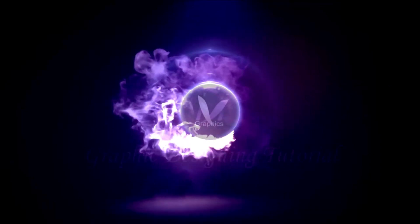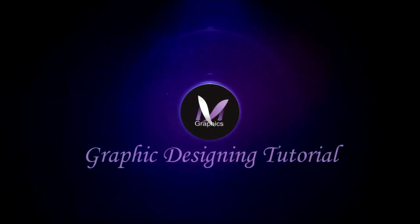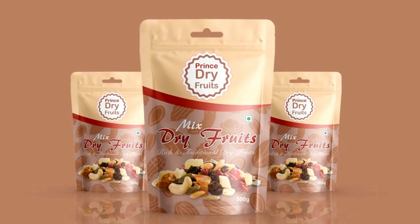Hi guys, this is Nega Varma, welcome back to my channel. In today's tutorial we will learn how to design a product pouch packaging in CorelDraw. Without any delay, let's get started.